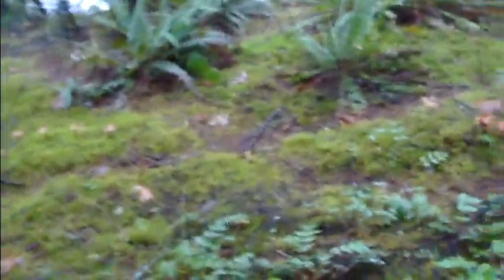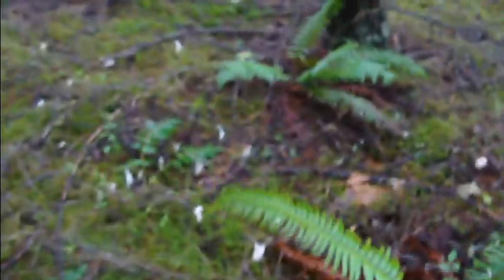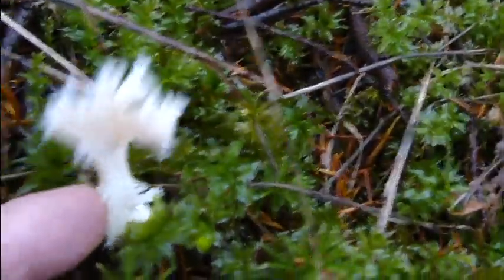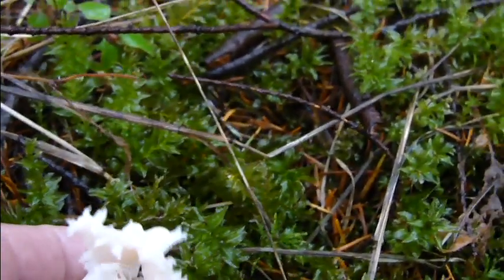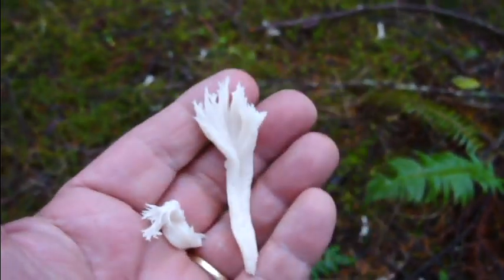It is that time of year that some of the coral mushrooms are here, and you can see these little guys hiding in here. This is Clavulina cristata, and they are edible. You can tell — look at their little coral tips, each one kind of has like a little crown. Just pop one out. I have not tried them yet, but tonight is the night.